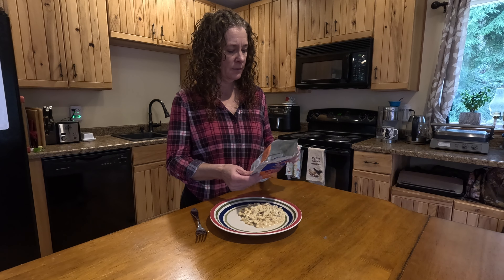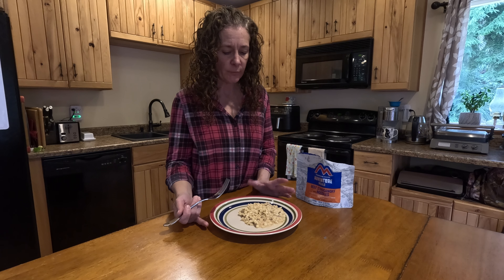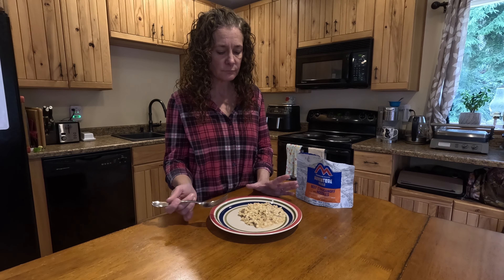This is half of the bag, which is one serving — 290 calories. It's good, kind of reminds me of when I used to eat Hamburger Helper. It's good, but there's not enough meat for us and only 11 grams of protein, so I'm going to add a bratwurst.